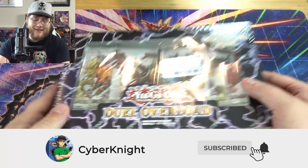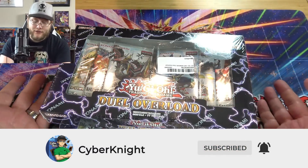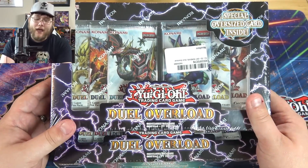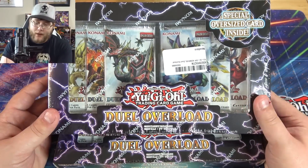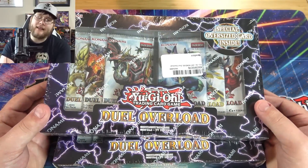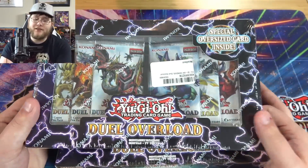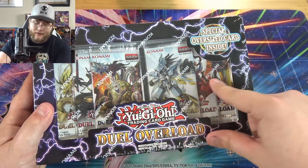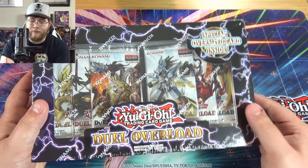I thought it'd be fun to open both of these because they've gotten a lot tougher to find. There's some cards getting hype from this set — it included a lot of good reprints, link monsters and stuff. I kind of enjoy opening it, and you get some oversized cards too. I like these two with different arts on the packs — I'm kind of a sucker for that.